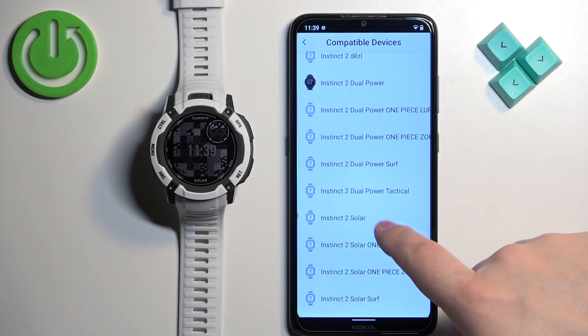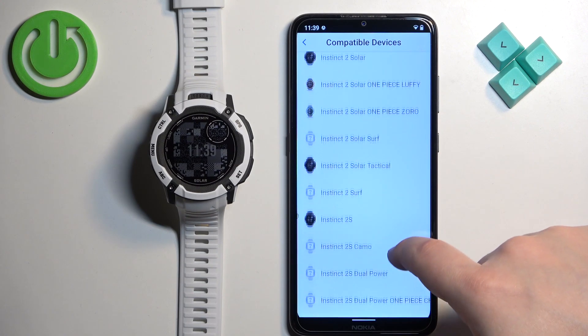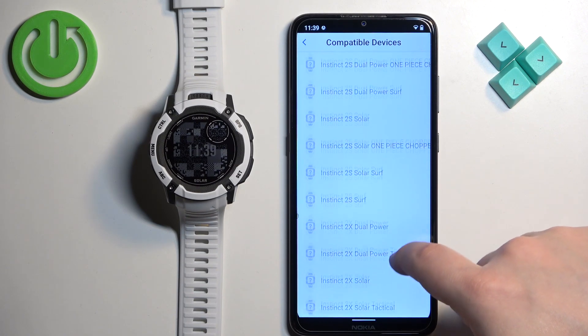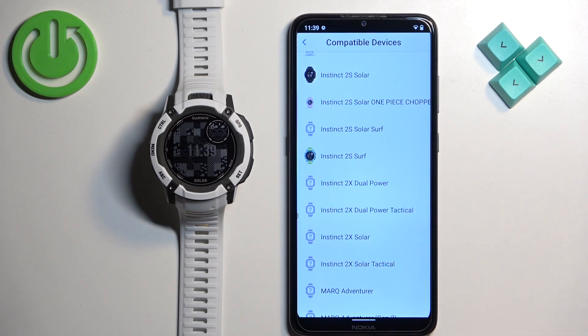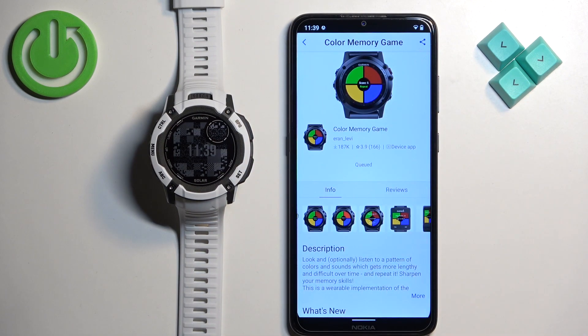You have Instinct 2 Solar, Instinct 2, Instinct 2S, and here we have Instinct 2X Solar, which means this watch is compatible with this app. So we can tap on Install. The app is now installing.